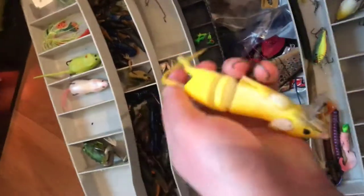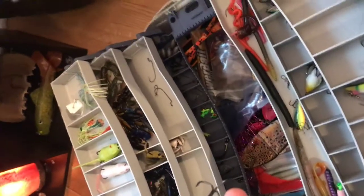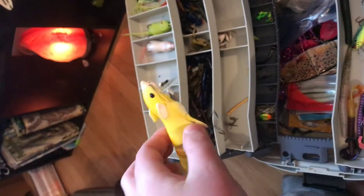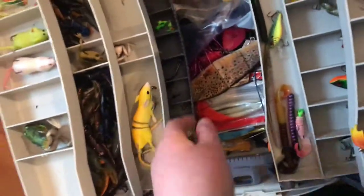Here we got the yellow rat. This is one of the gods of topwater right here. This thing is about 10 inches long with the tail. It's topwater and it's jointed. In the springtime when the bass are spawning, you throw this right over and you'll catch the biggest bass of your life. You need one of these — it comes with an extra tail and everything.